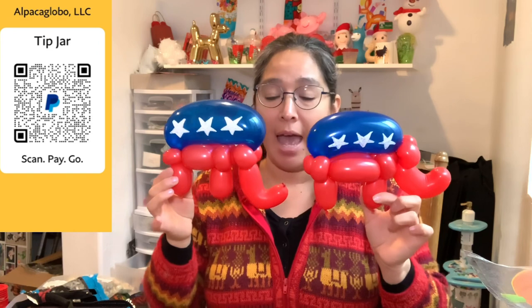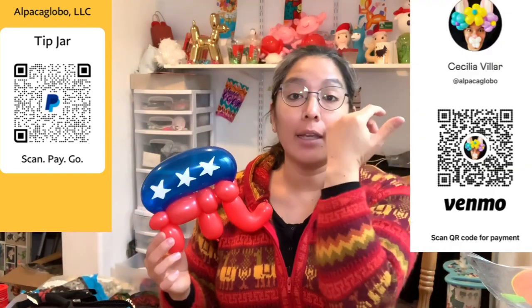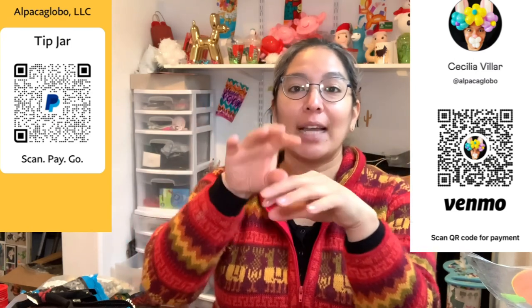Have a wonderful day and remember you can find me on Instagram at Alpaca Global Balloons. If you want to support this channel, please donate to my PayPal at alpacaglobal@gmail.com, or I also have a BMO account. Anything you want to donate is very well appreciated! Check out my Amazon wish list — it's in the description — where you can find all the things I recommend for balloon artists. If you want to buy something for me, my address is attached there. Have a wonderful day, bye bye!